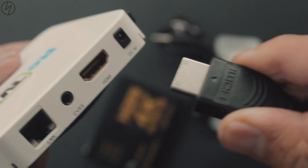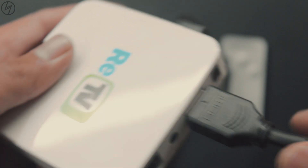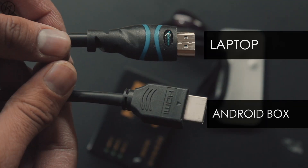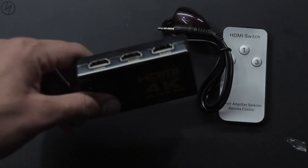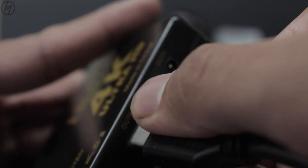Let me show you how it's done. I am going to connect this android box and my laptop to this monitor. These are the two HDMI cables from my android box and laptop respectively. Just stick these into the input of this splitter and connect your monitor with the output of this splitter.